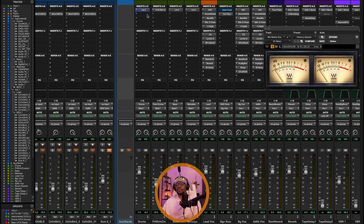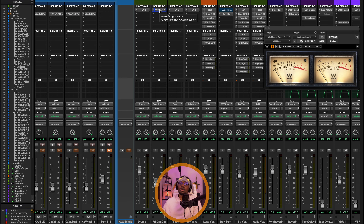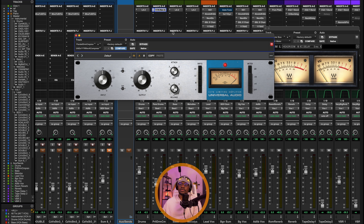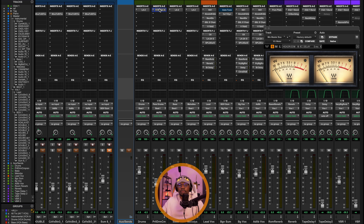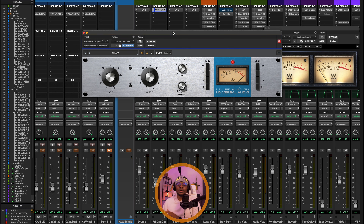I've also sent a copy of all the drum signals to my parallel compression drum bus. I'm using the 1176 compressor to do my parallel compression — this is actually what I always use, it's my favorite for parallel compression. What we're doing here is really squashing the signal and blending it with the drums to bring more life to the quiet information within the drums.